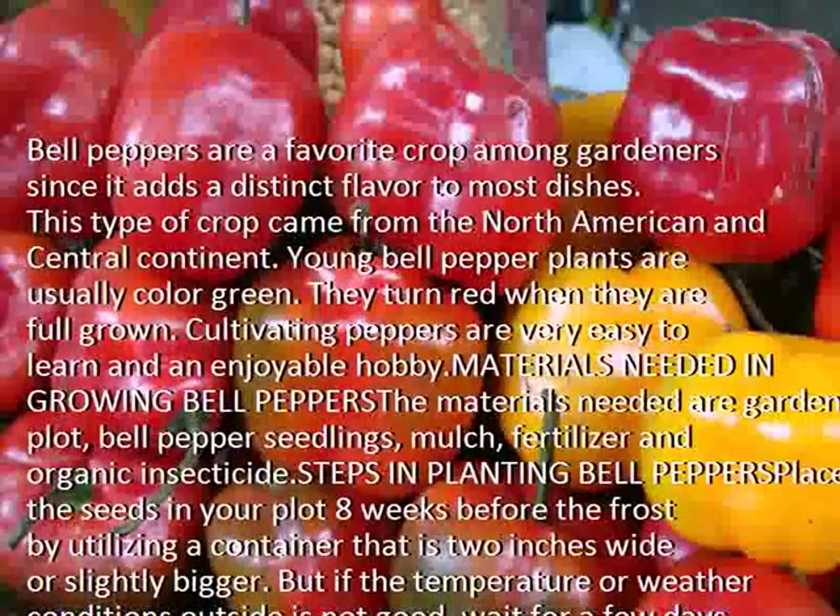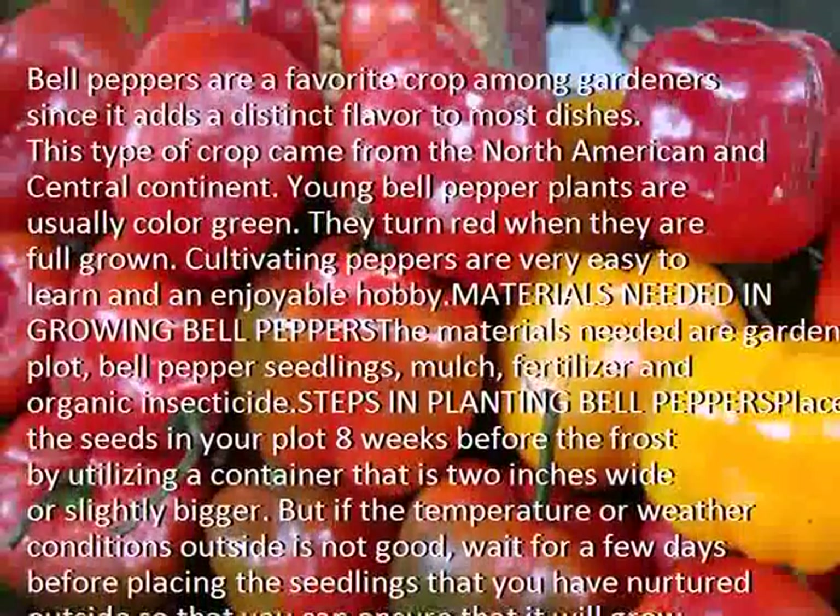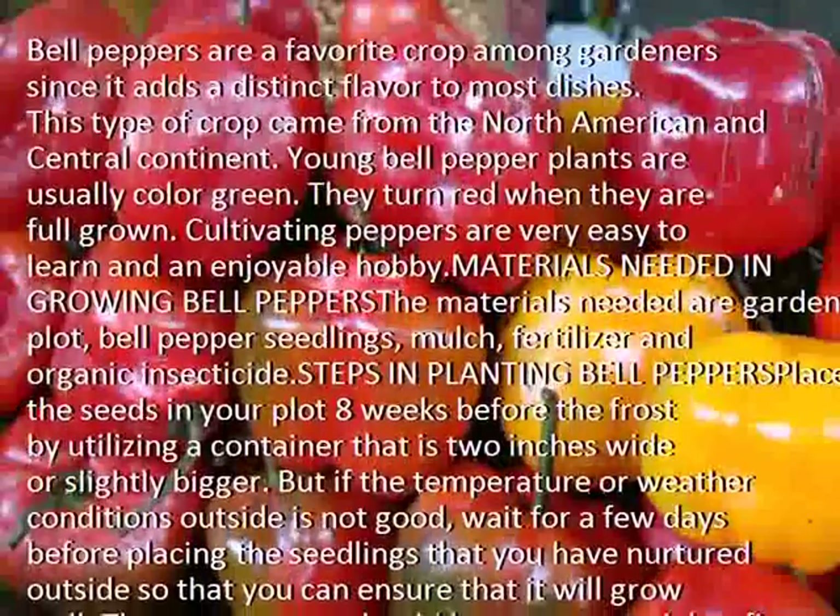Steps in planting bell peppers: place the seeds in your plot 8 weeks before the frost by utilizing a container that is 2 inches wide or slightly bigger.